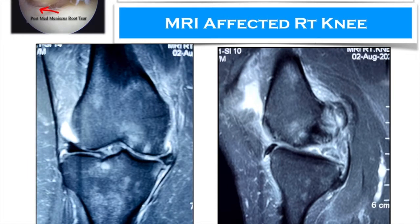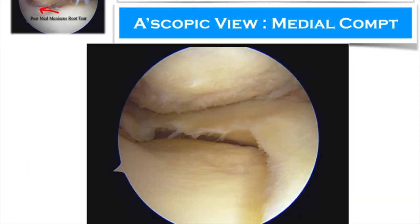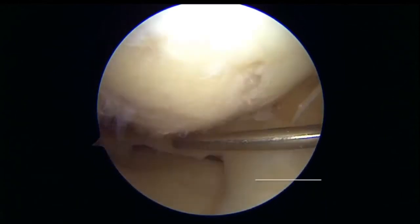On the MRI, it shows extrusion of the meniscus and on the coronal you can say almost like a ghost sign on the sagittal images with a tear. On arthroscopic view, it showed degenerative change in the middle compartment of the knee.